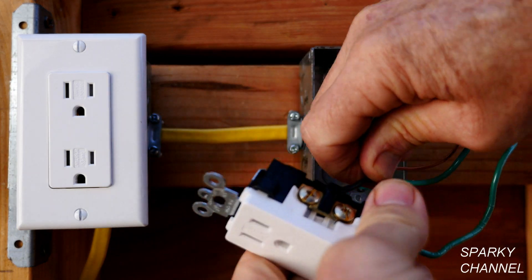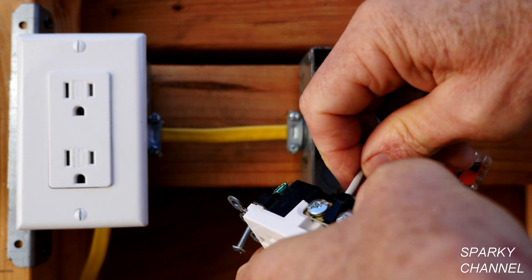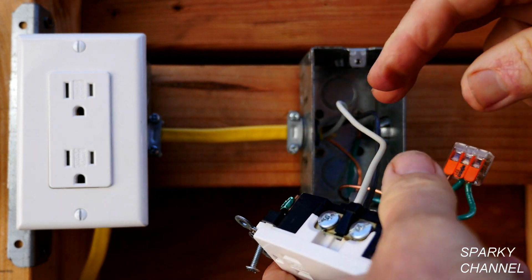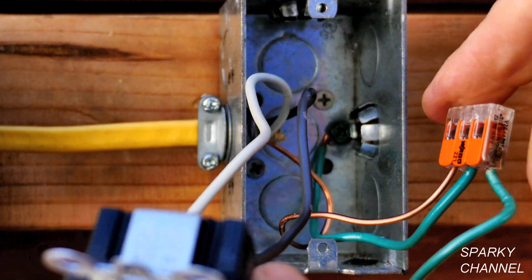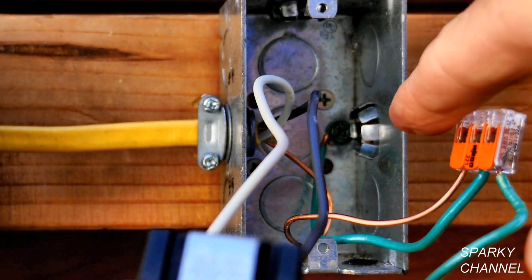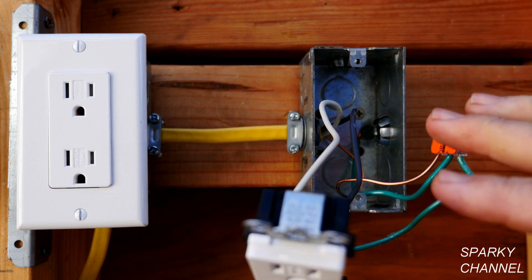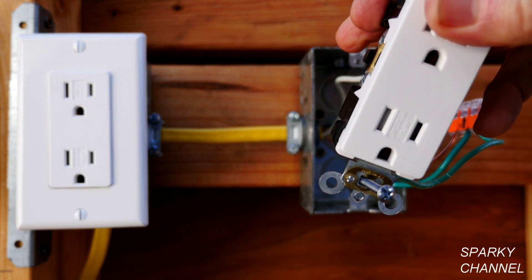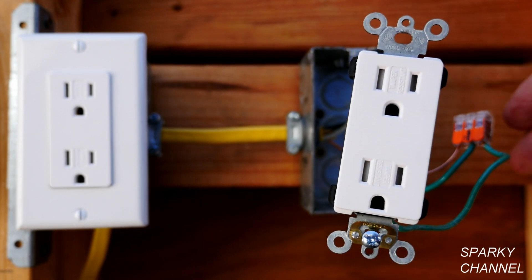I'm going to check to make sure this neutral wire is tight — it is. The metal box is bonded back there; you can see a bonding screw. Everything seems proper in this box. I'm not finding any problem at all in this box and I don't see why it would be a problem here.